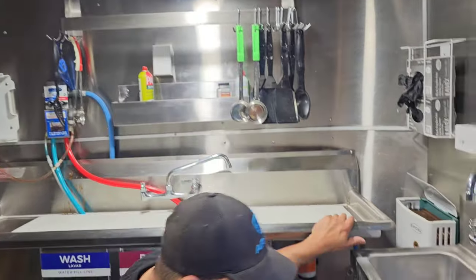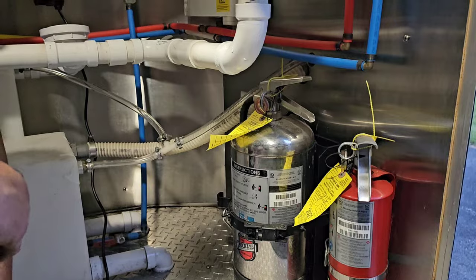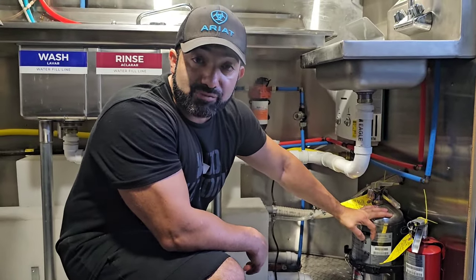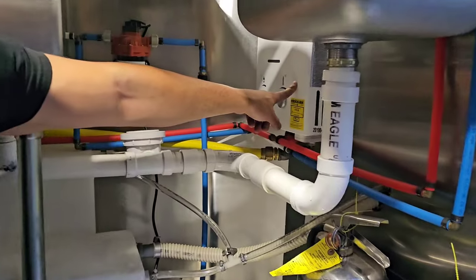Down here you have a Class ABC fire extinguisher, and this one is a Class K fire extinguisher — you need both of those. The fire department requires us to have both right here.